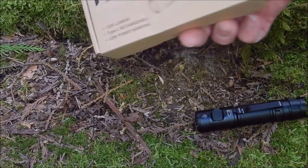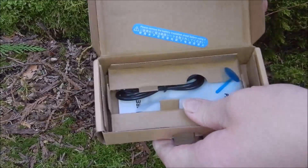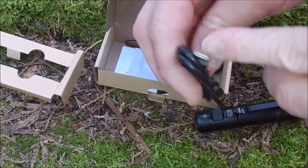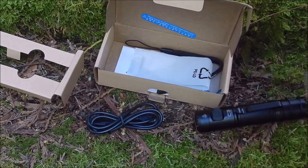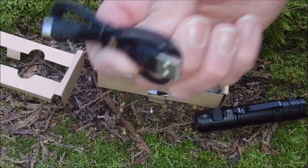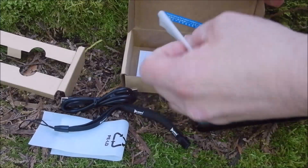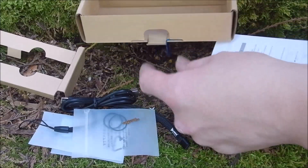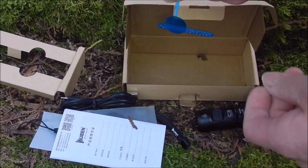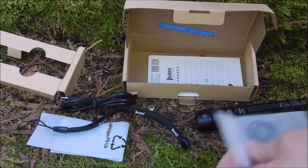I appreciate the fact that they don't give you excessive packaging, because packaging pretty much just goes in the trash. It comes with cardboard, a charging cable — which I haven't used yet since it's the same port as my camera battery cable — a bag for storing it, a lanyard, two extra O-rings, and a pretty big manual. It also came with a little insert between the battery and the flashlight so it didn't kill the battery during transport or storage.